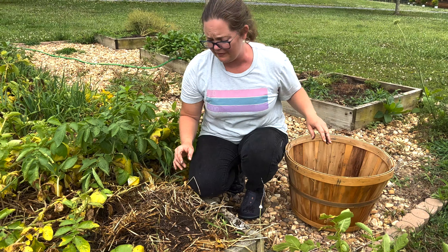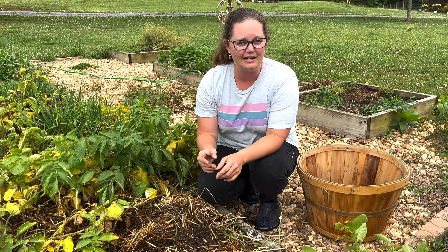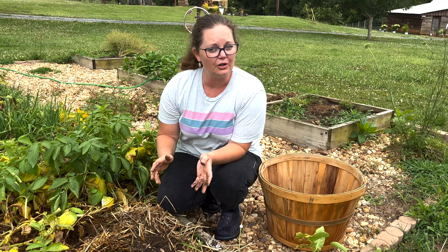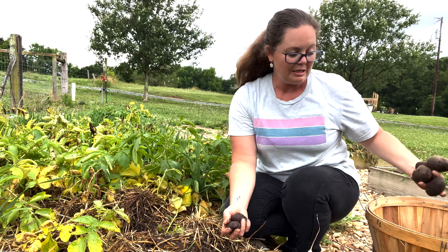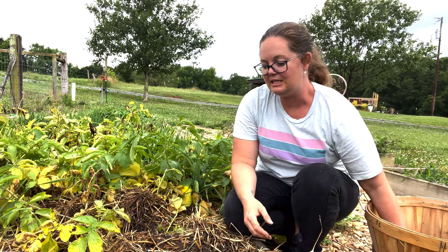There's a couple of things to think about when you're harvesting your potatoes. One is I'm going to try really hard not to nick the skin at all. After we harvest them, we are going to lay them somewhere cool, somewhere dry with really good ventilation, in a single layer so that they will cure. Curing your potatoes simply makes them shelf stable a little bit longer and you will be able to enjoy them further into the season.